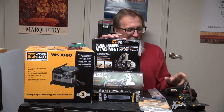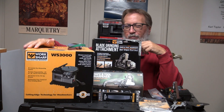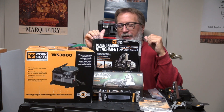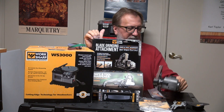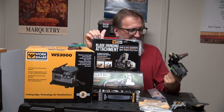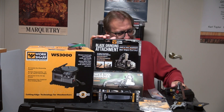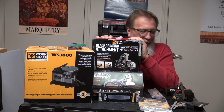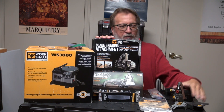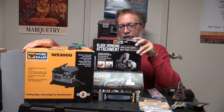You can see here I have three different types. This is the WS3000, this is the Worksharp Ken Onion Edition, and this is the older style Worksharp sharpening system. I'm not familiar with the numbers on these right now, but the numbers don't really matter. We're going to do at least three videos on these — this being the first one, the Ken Onion being the second video, and the Worksharp 3000 being the third video.